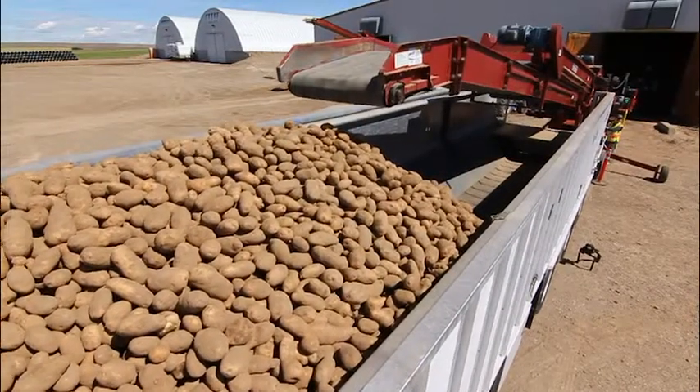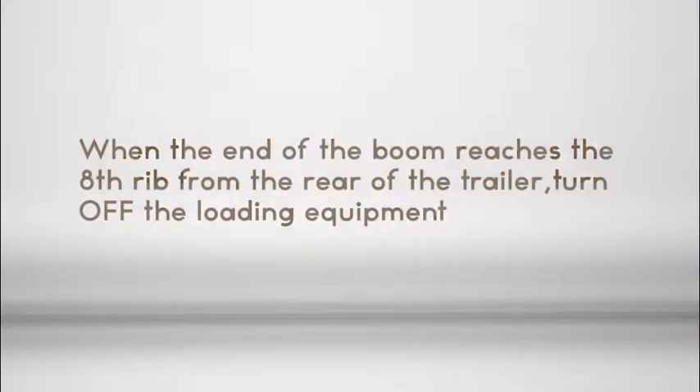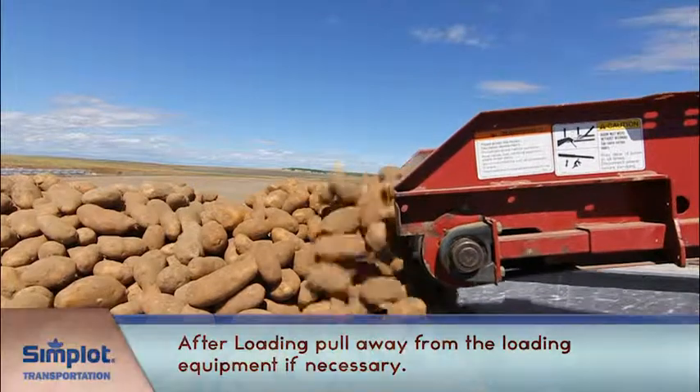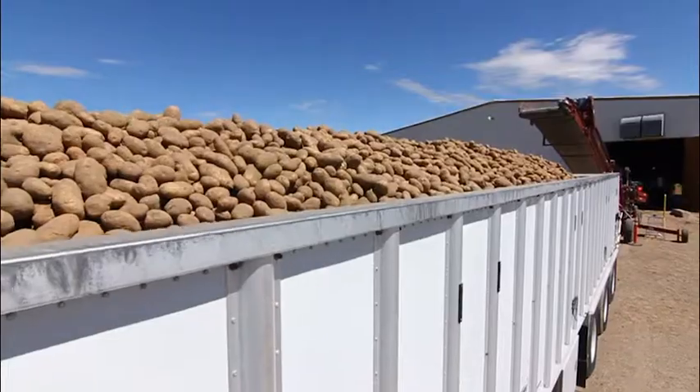As loading nears completion, raise the boom and close the upper loading door. When the end of the boom reaches the eighth rib from the rear of the trailer, turn off the loading equipment. Continue loading the remainder of the product from the conveyor. After loading, pull away from the loading equipment if necessary and prepare to close the tarp.